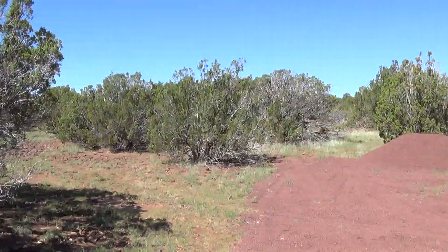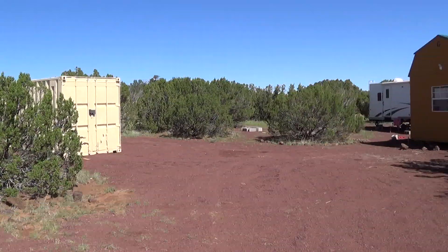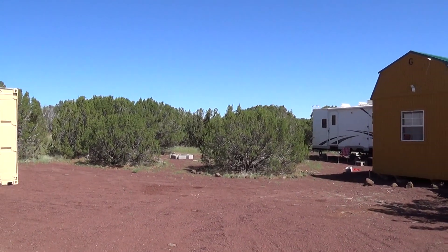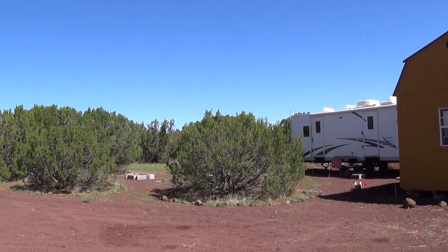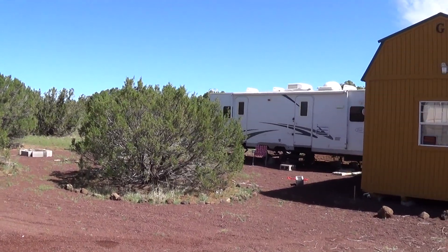Arizona Hot Homestead — my name is Jeff and welcome to my channel. Here I document my experience of moving and living off the grid. I hope you find my channel entertaining, I hope you laugh, I hope you cry, I hope you learn some do's and don'ts. And now for our featured video: Arizona Hot Homestead dot com.